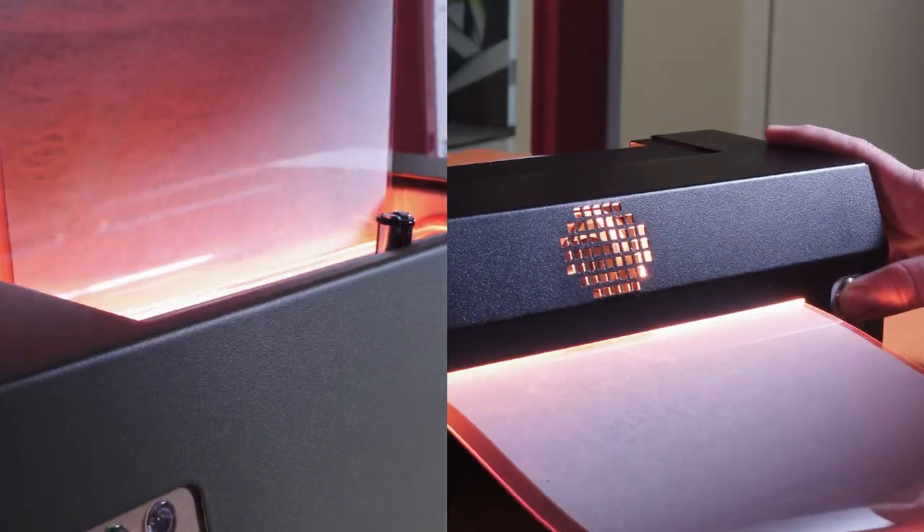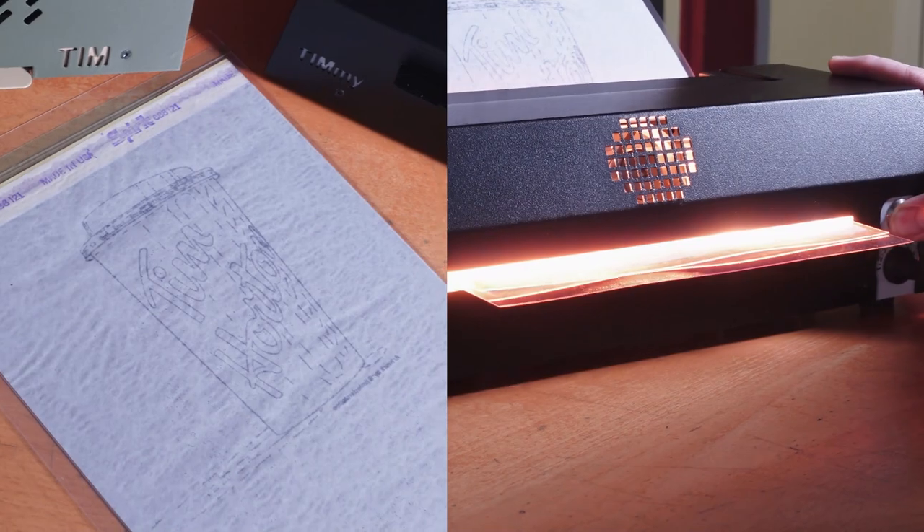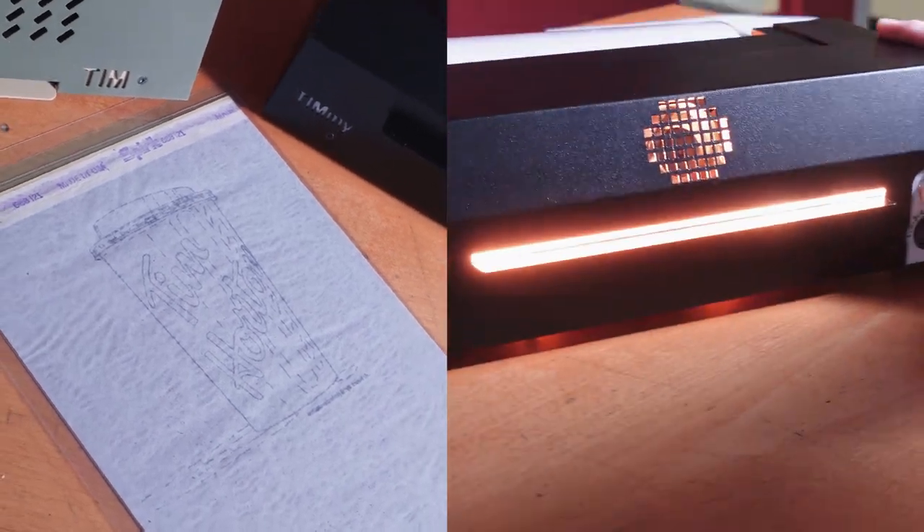The Timmy, on the other hand, requires you to push and hold the feed button while running your stencil through, and it leaves it up to you when to start and stop the bulb from rolling.